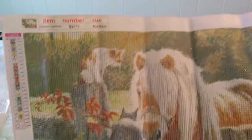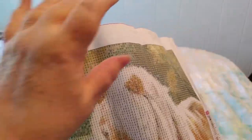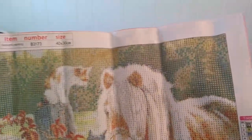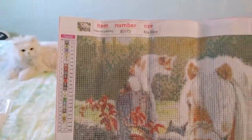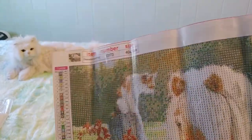It's got a very good stick. It is a thinner canvas but not as thin as the last squirrel one. The last one I ordered had a warning on the top saying there might not be enough drills — this one doesn't.